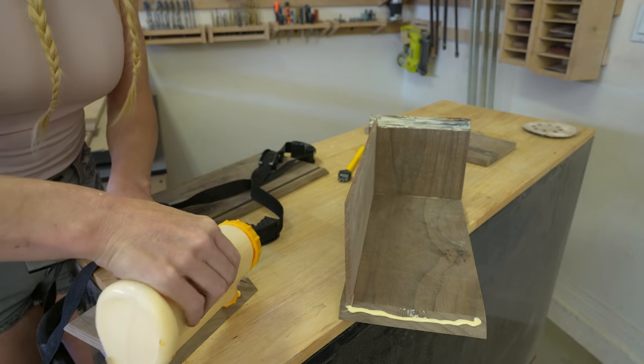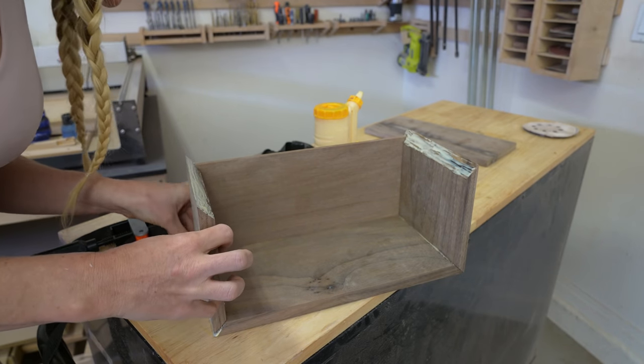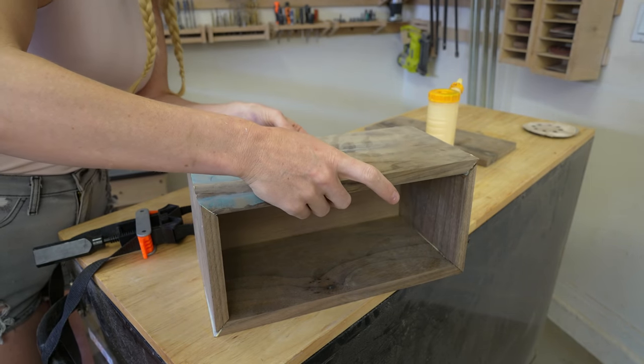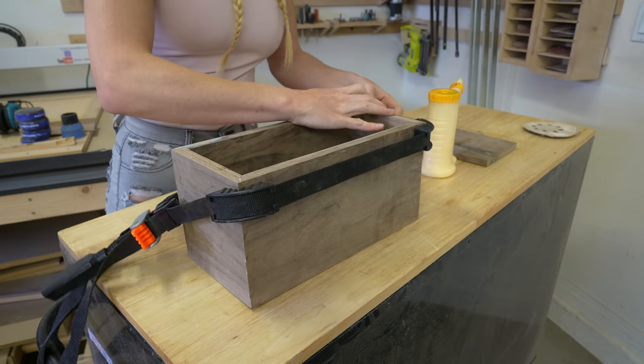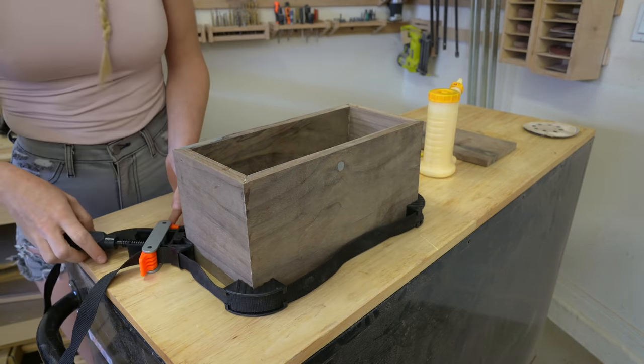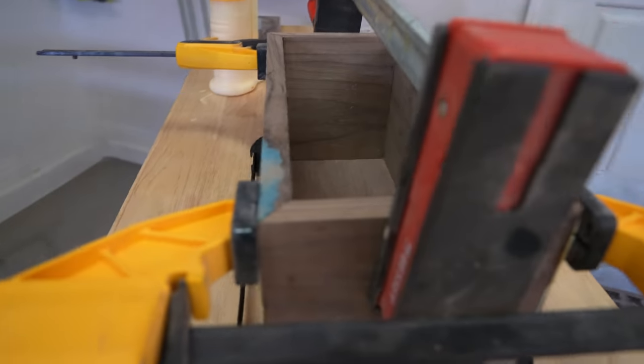Spread the glue onto the sides and into the grooves, then assemble the box. Since the box is so tall, it would be great to have two angled straps, but I only have one, so I'm using clamps for the top. Let the glue fully dry.